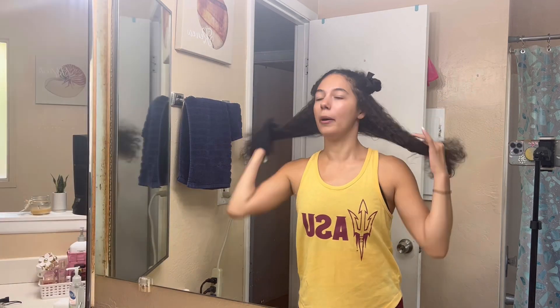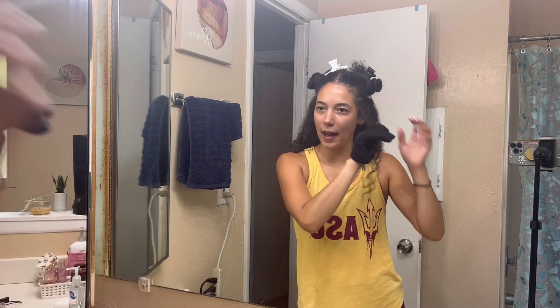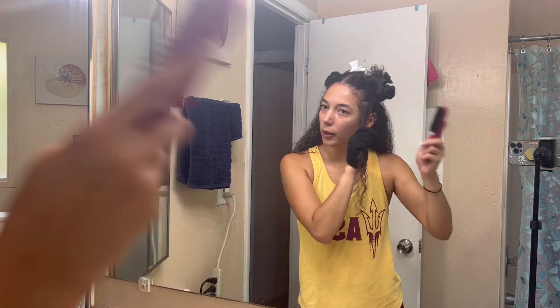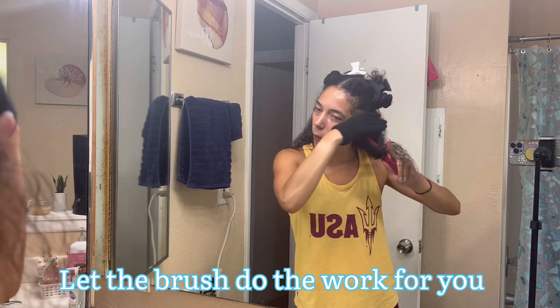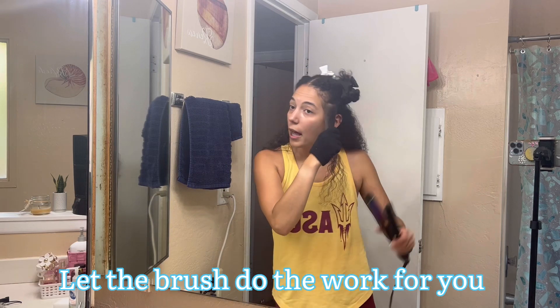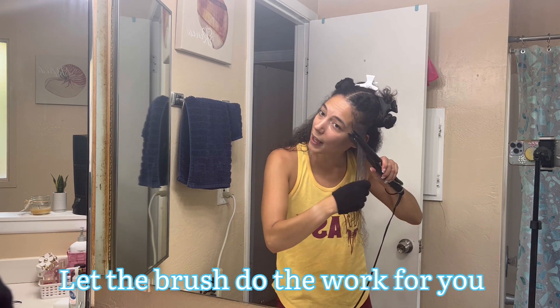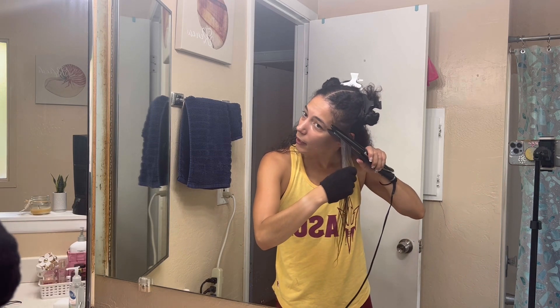I do sometimes bigger or smaller sections, but this amount of hair is what I typically do. Make sure to use a teasing brush because this is actually what straightens out the hair and does the real work — it's not the straightener by itself. I will simply brush it and then pass over it with the straightener. Usually about two passes is enough for me.